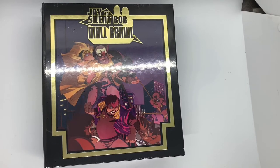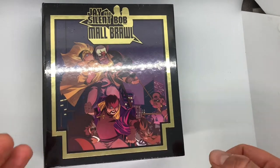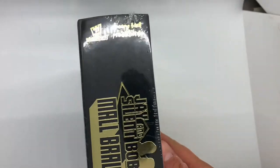Hello guys and welcome to a brand new episode of Great Games. It's been a while but we're back, and today I'm going to be doing an unboxing on the Jay and Silent Bob Maul Brawl video game for the NES. It's a brand new video game — this is the collector's edition from Limited Run Games. I'll do a little unboxing and we'll even play some of the game.